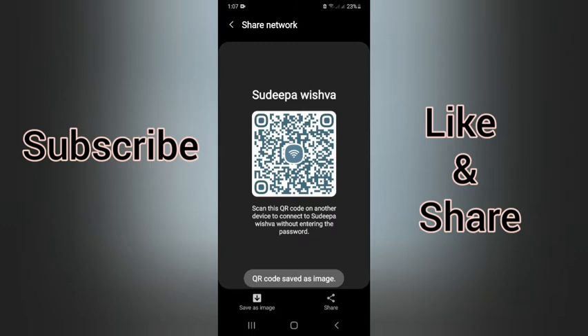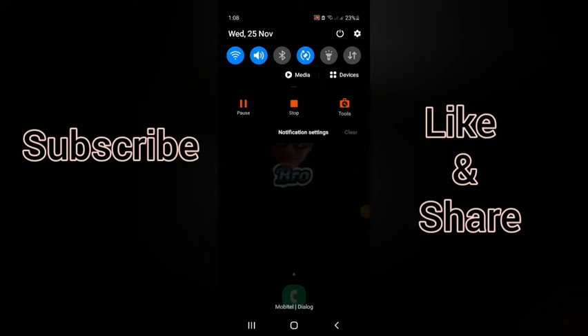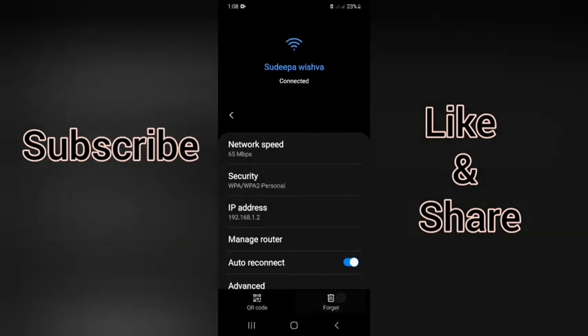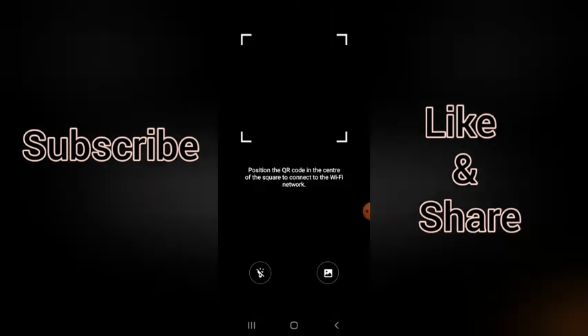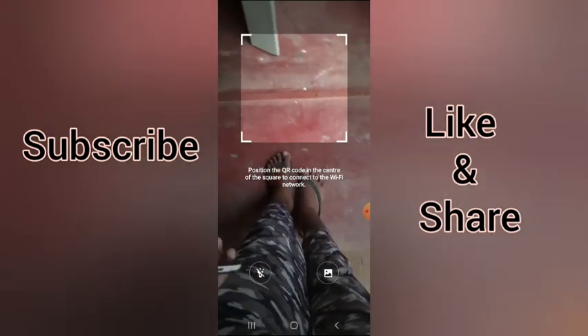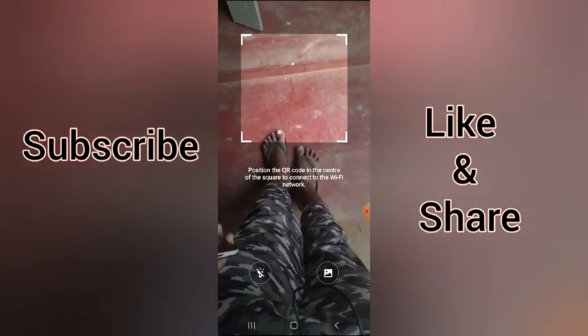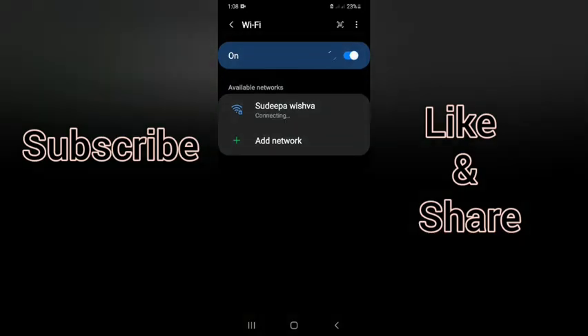On the back, you can create a router. You can connect to your router using the QR code. When you click the QR code, you can scan it to connect.